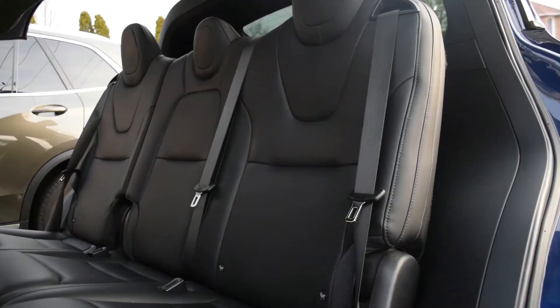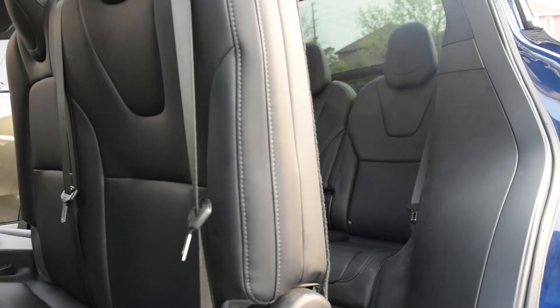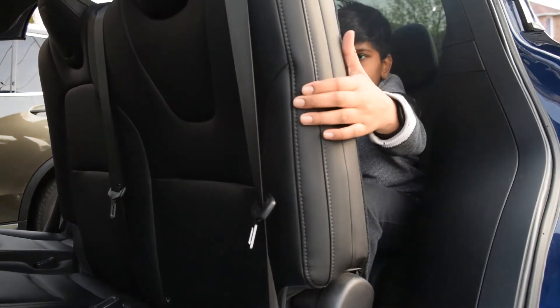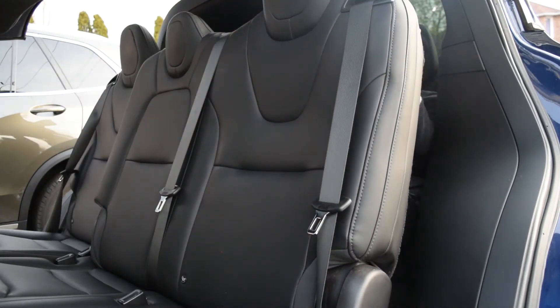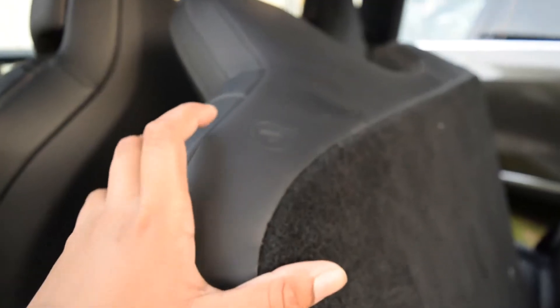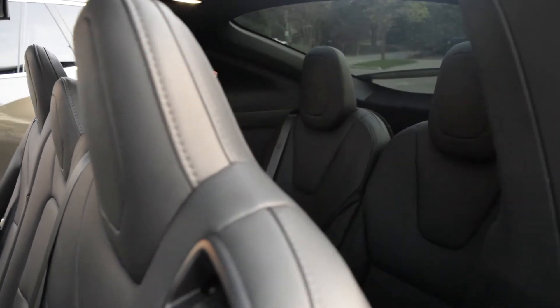If you have a third row seat, press this button and the bottom part will move forward so that you can get inside the back. Then once you get in the back, push the same button and the seat will go back. You can do the same things on the other side.